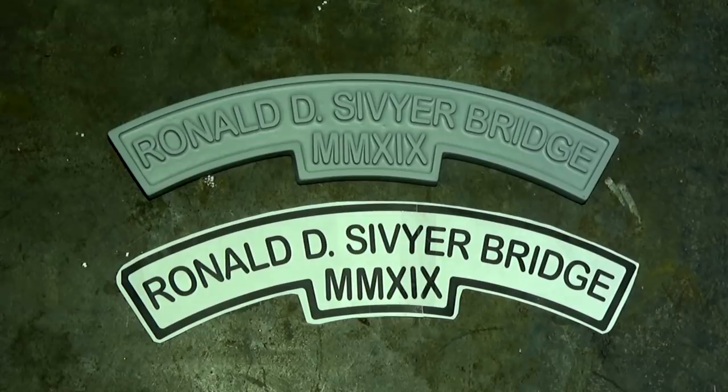Now, I've never cast any brass, but I thought, you know what, I'm up for a challenge, I'll give it a crack.